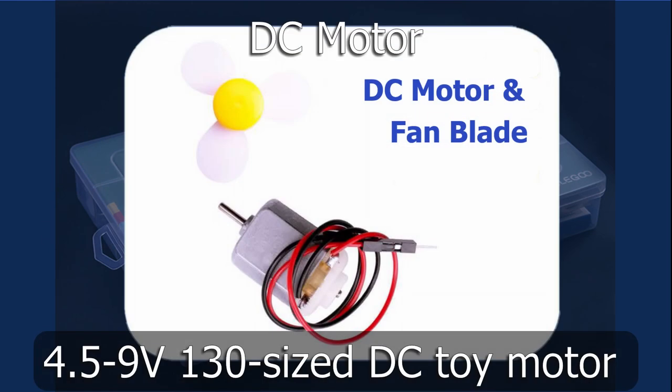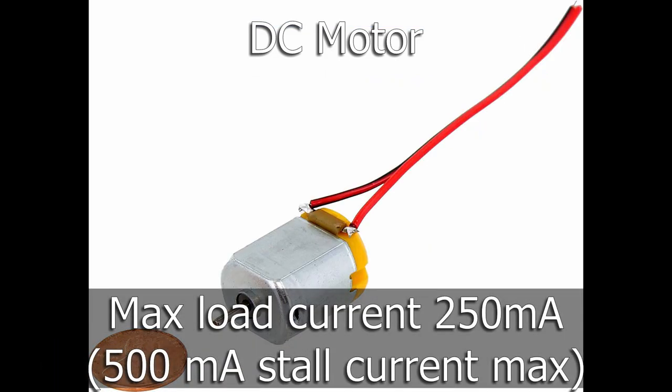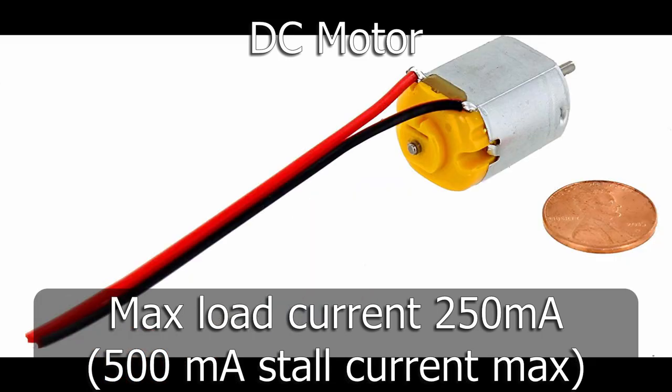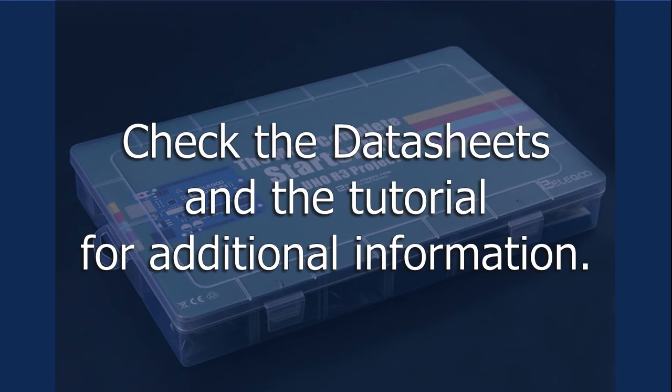The DC motor is a 4.5 to 9 volt, 130-sized DC toy motor with a maximum load current of 250 milliamps. We need to be careful with the solid leads — they're delicate and can easily break off. The datasheets in the tutorial have additional information on the breadboard power supply module, the L293D IC, and the DC motor, and I encourage you to check them out.